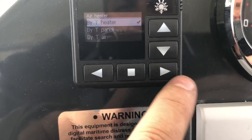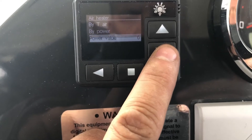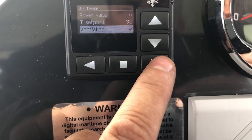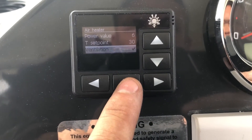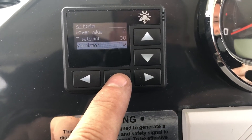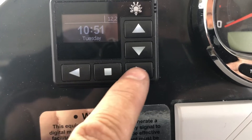On this particular one I'm going to set it by heater, and the other thing I'm going to do is activate ventilation. So if it goes above the set point it will stop the burner, and then it'll restart again when the temperature lowers again. Now I'll push that square button to memorize it.